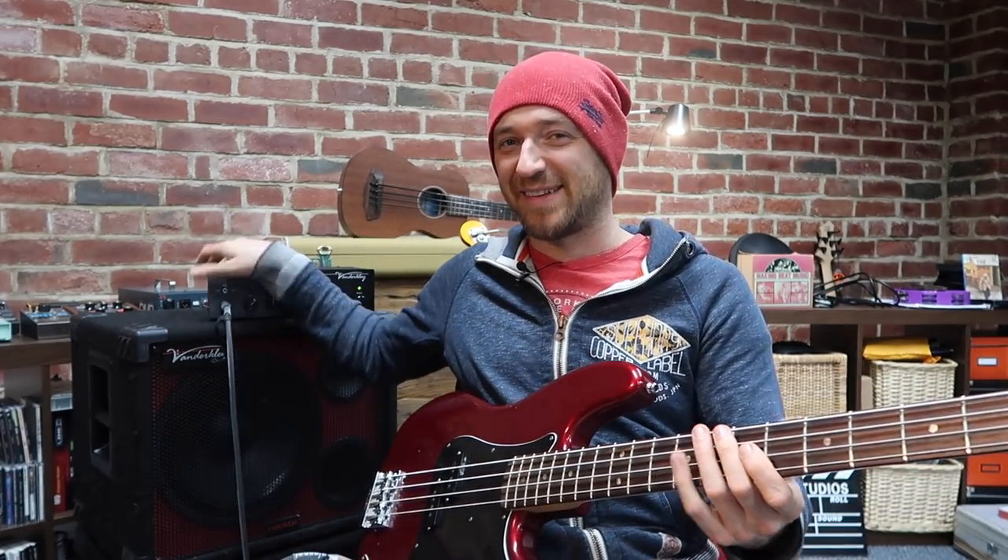A scooped mid will give you a cool slap sound, but you don't have to go crazy. There's sometimes too much thought put into EQ and gear instead of your fingers — because it's your fingers that make the difference. Get great gear that's reliable and won't break down, and make sure you've got enough headroom so your bass isn't distorting. Underpowered bass amps drive me nuts — that's another really common problem.